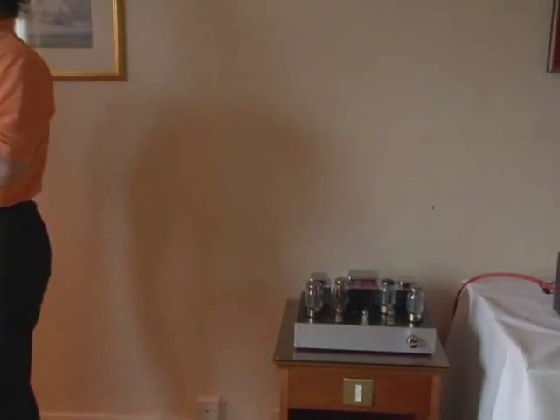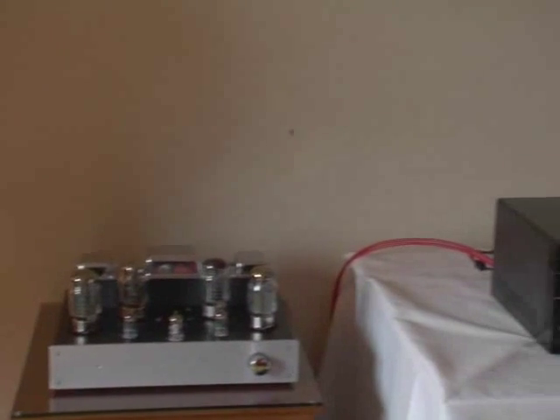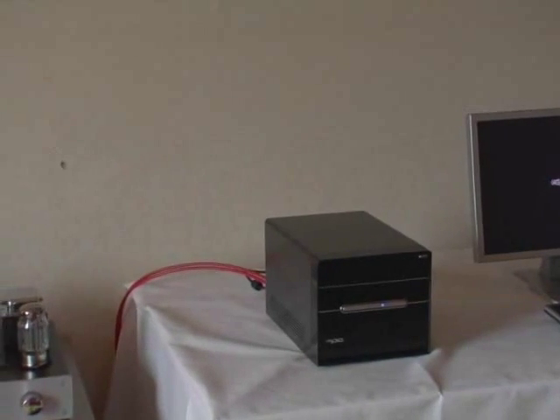Is it just for hi-fi or can we use it for home theatre as well? You can use it in a home theatre if you want. The main application, I think, would be two-channel stereo. You can see here we've got a valve amp. We've raised a few eyebrows by using a PC media centre as our source running into a valve amp, so we've got a mixture of old and new, really. But it works well as a good combination.